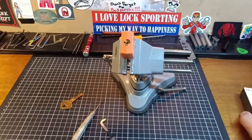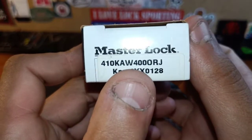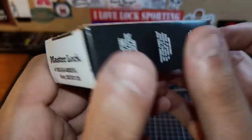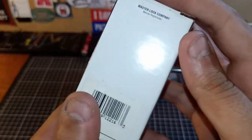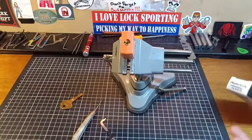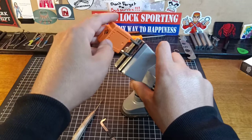There you go — that is the Master Lock lotto lock, the orange one, with the 410 keyway. It's the 400RJ. Keys there. A lot of fun — a tiny little plastic lock. I'll show you as it is open. Look at that. Beautiful.